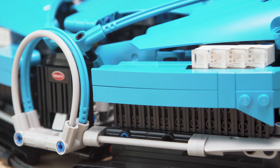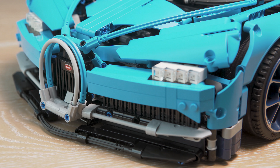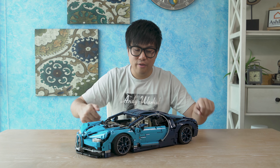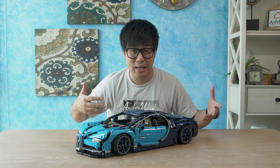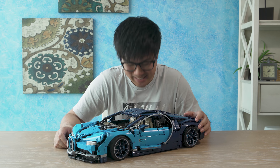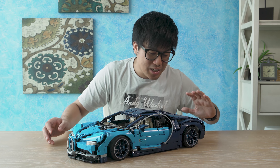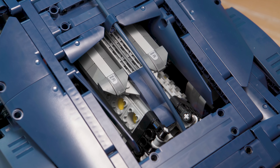There you have it, ladies and gentlemen. This is as close as I can get to a brand new Bugatti Chiron. This one — no horsepower. But it does have the 16 cylinder pistons, which actually move when you move the car. I like that, that's pretty cool.